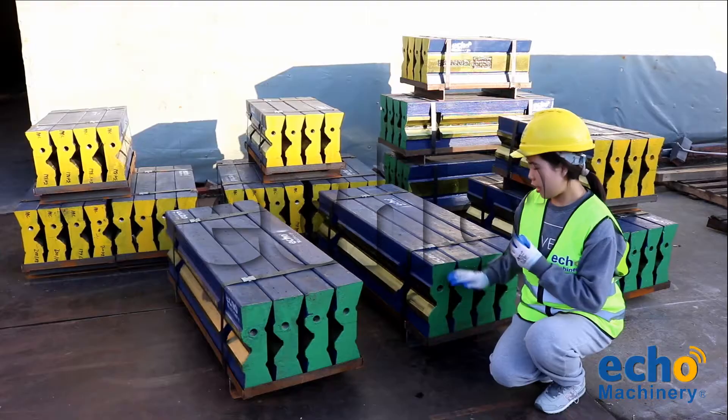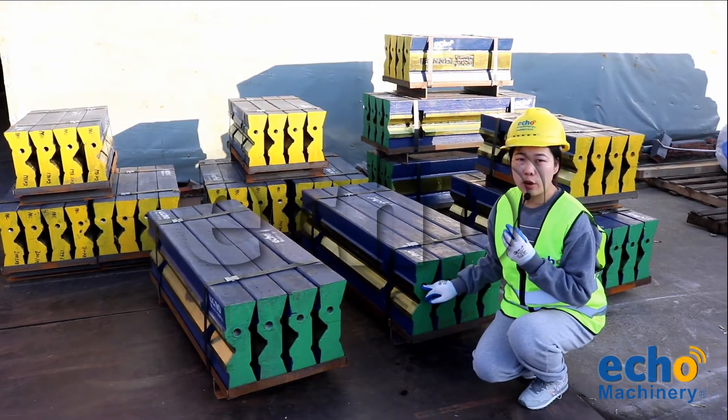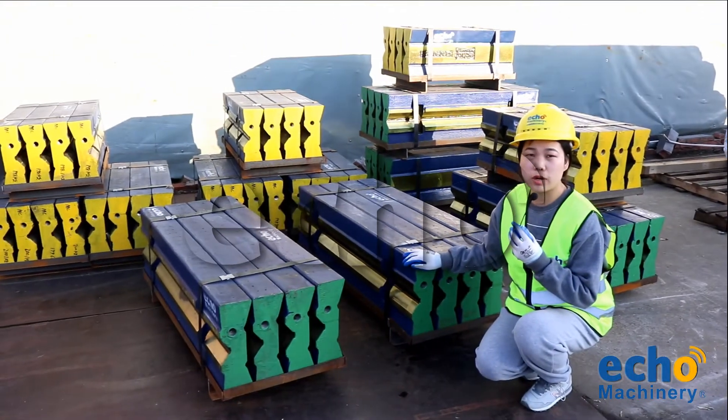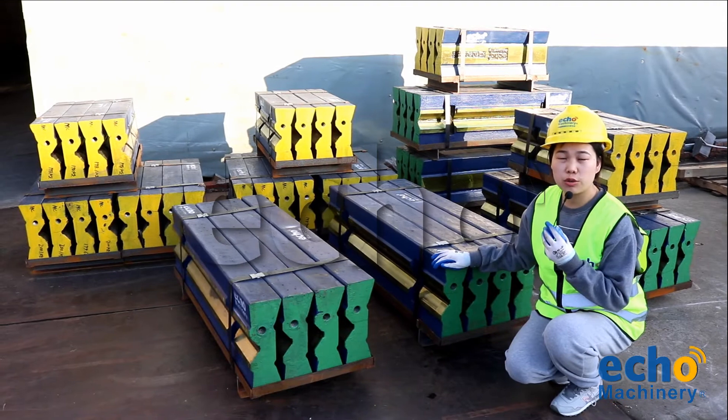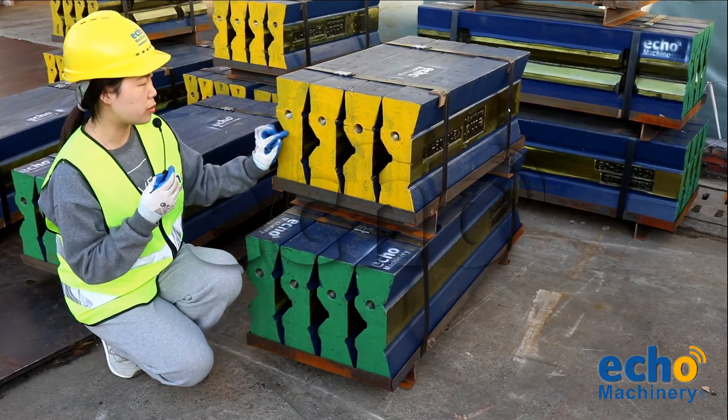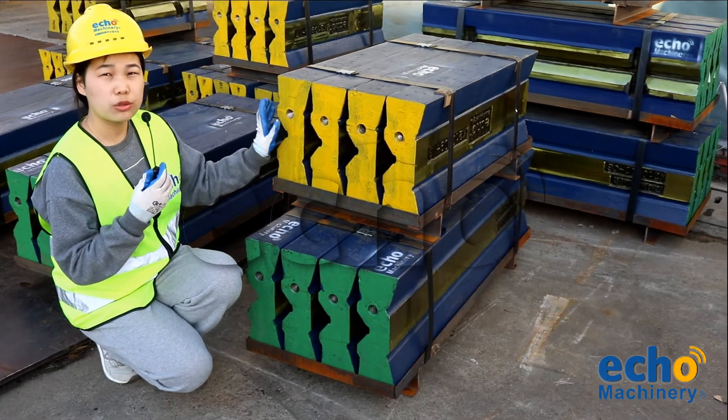The great one is the Gipo 130 blow bar. We produce it with special strength material for our plants to crush reinforced concrete. As you can see here, we move the wear material from the center to the corner to increase its strength.